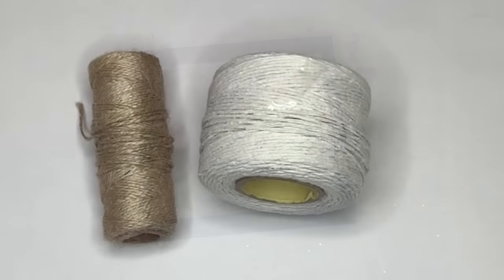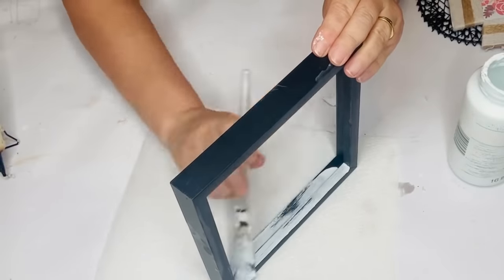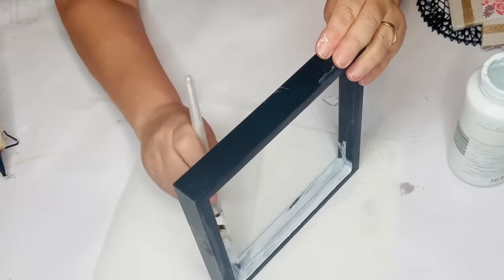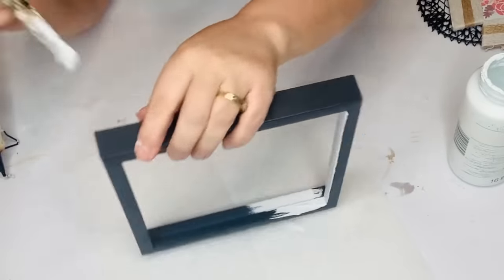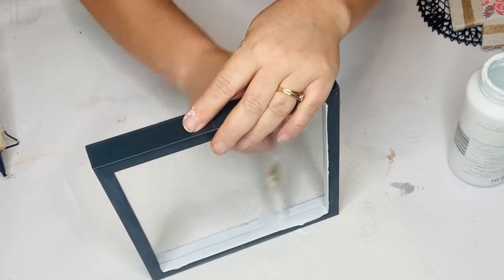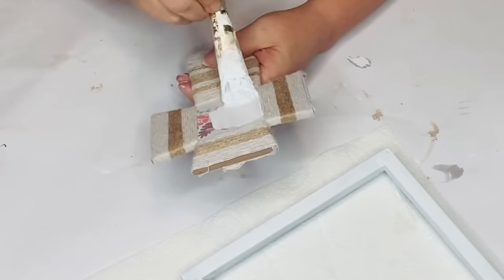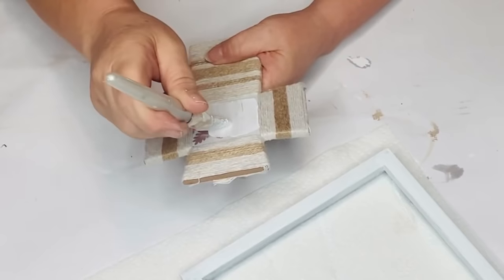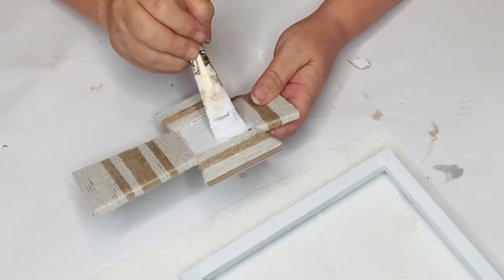For our next project I'm going to be using a Dollar Tree frame, some jute twine, and some white string also from Dollar Tree. I'm just going to paint this frame — it was from a previous project that I messed up because I used acetone on it, which ate up the black and made it discolored. I had made this cross a while back also for another project — I lost the footage of me wrapping it in jute twine and string, but as you can see I wrapped it with a farmhouse pattern with stripes.